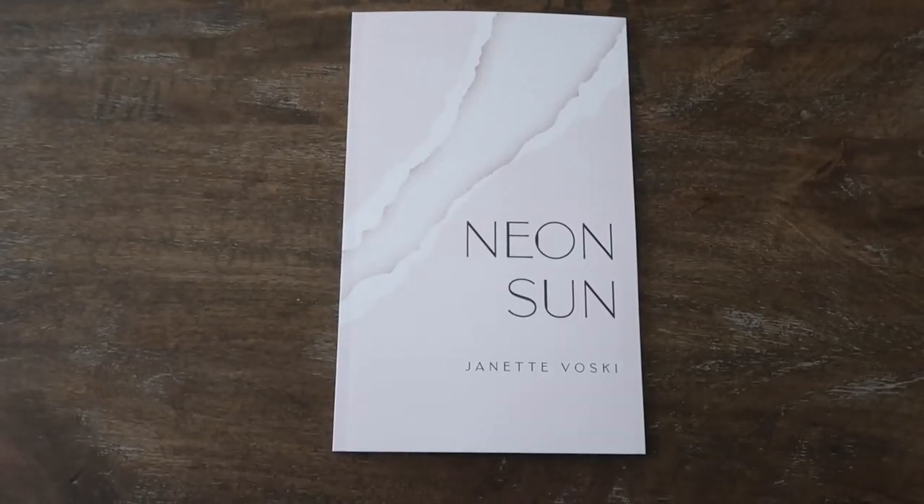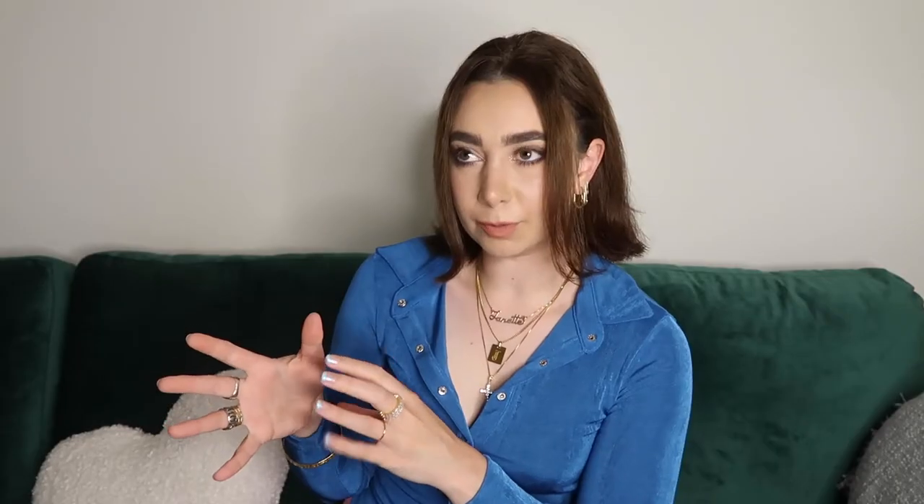Now with Neon Sun, this is what it looks like. Understanding that my previous books were both images of me, I knew with Neon Sun I wanted it to be very different. I didn't want to limit Neon Sun with anything real like an image — I either wanted it to be a simple illustration, a color, or a mix between the two.